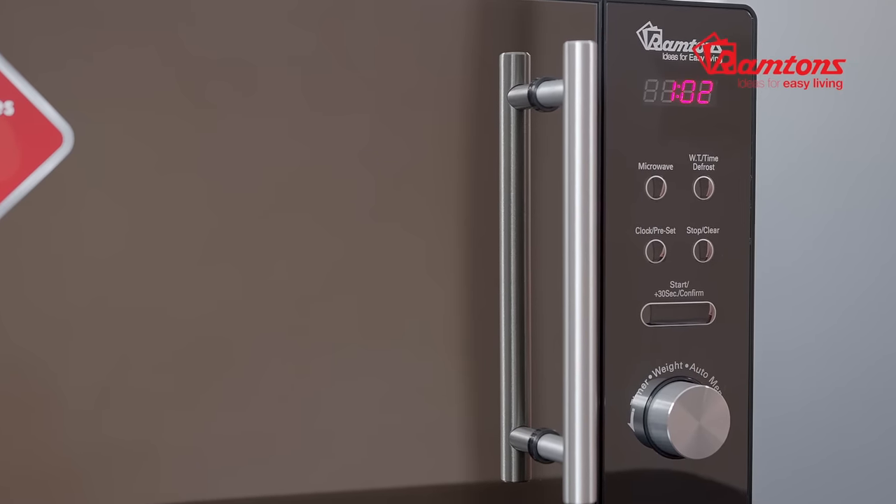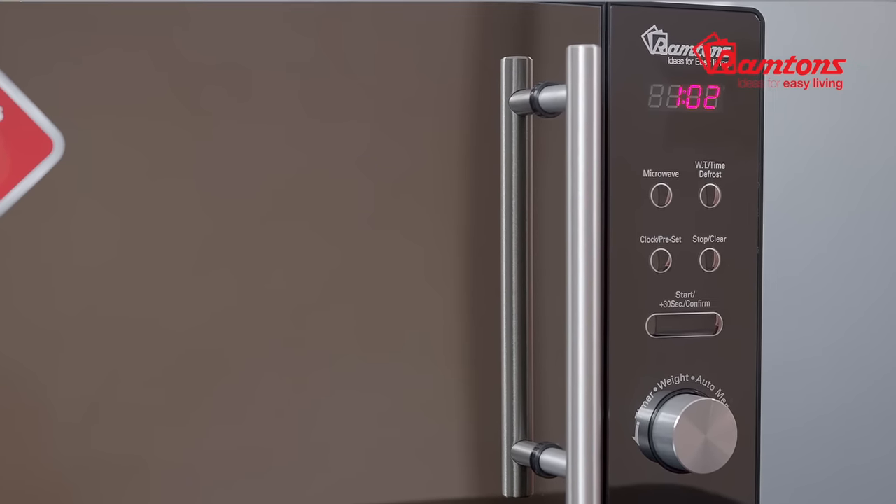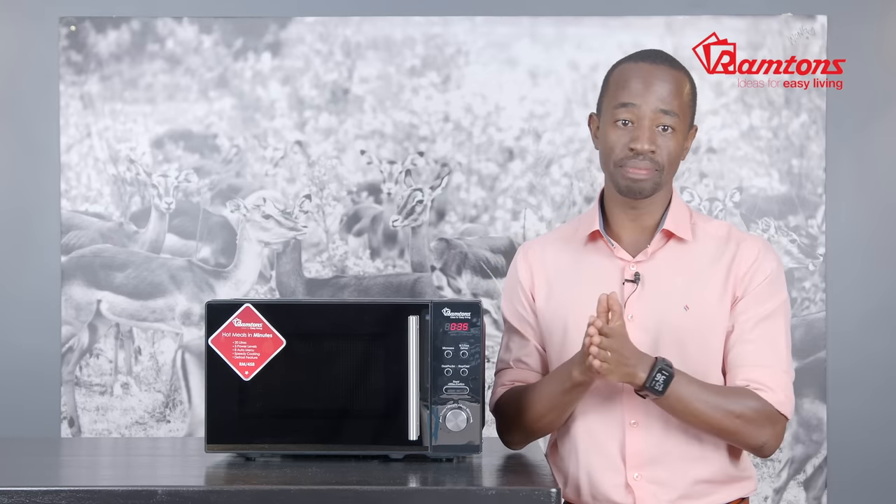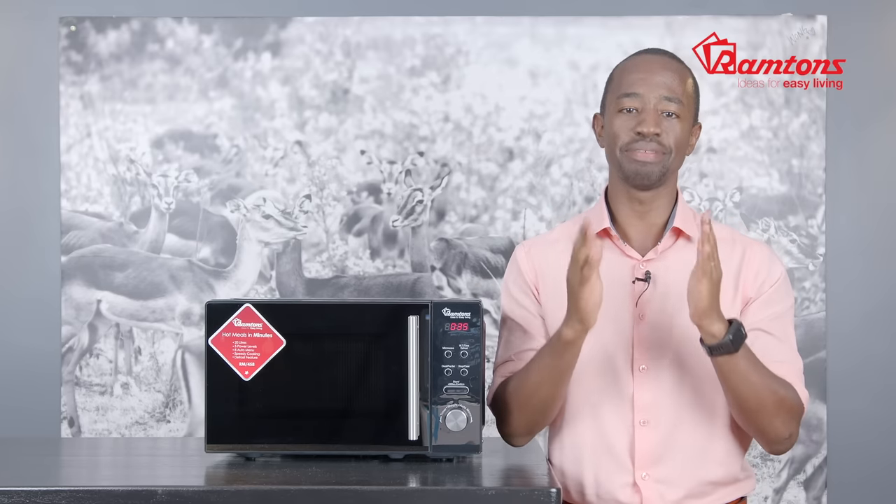The control panel at the front allows you to easily adjust the cooking parameters to meet your needs. The clock setting programs the different functions on this appliance, and it even goes up to 99 minutes.